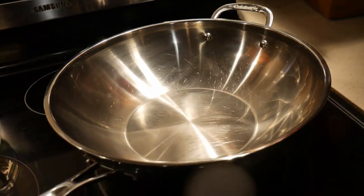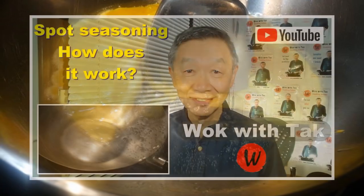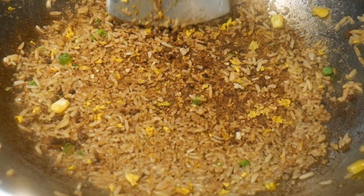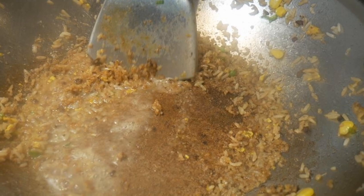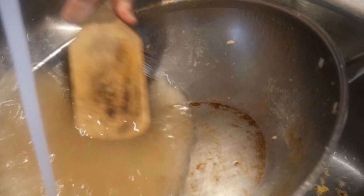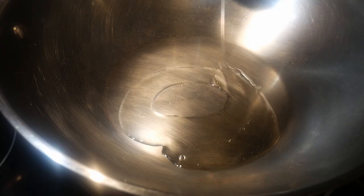You can create a non-stick surface on these types of woks by using my spark seasoning method. However, seasoning a wok is definitely not foolproof, and sometimes things can badly burn to the wok, as shown here. It can be very demoralizing and take a lot of scrubbing to clean up such a mess. But don't worry — in this video I'm going to show you a method to clean up a wok like this in less than 10 minutes.